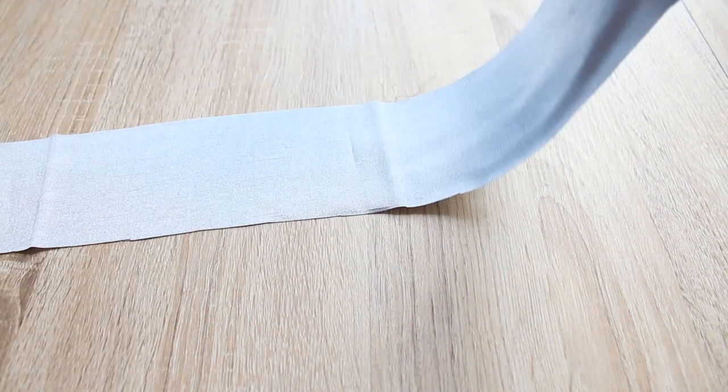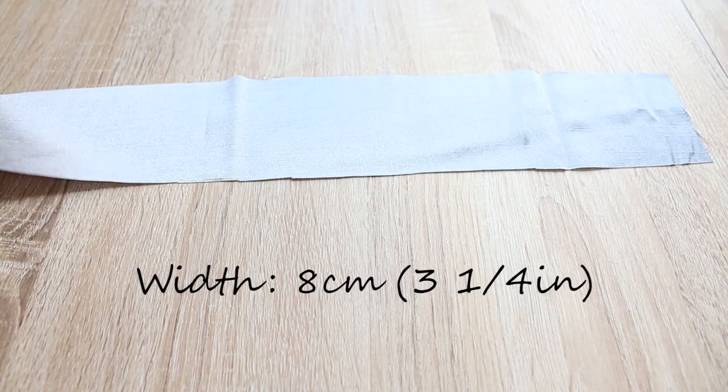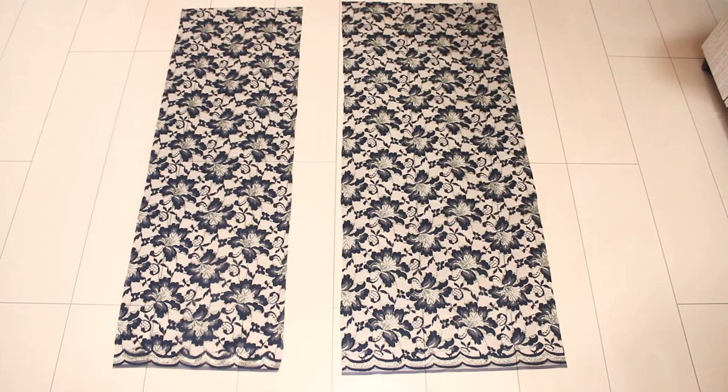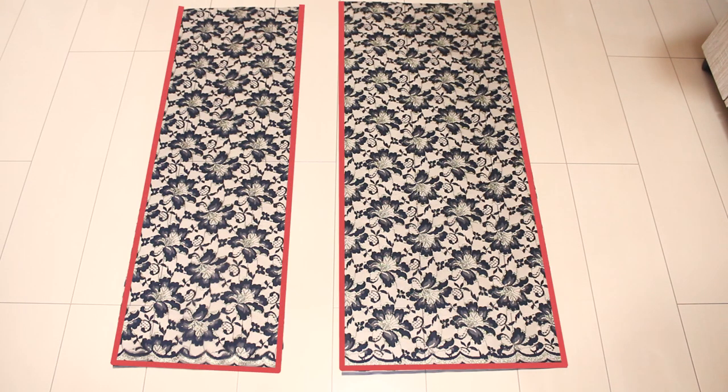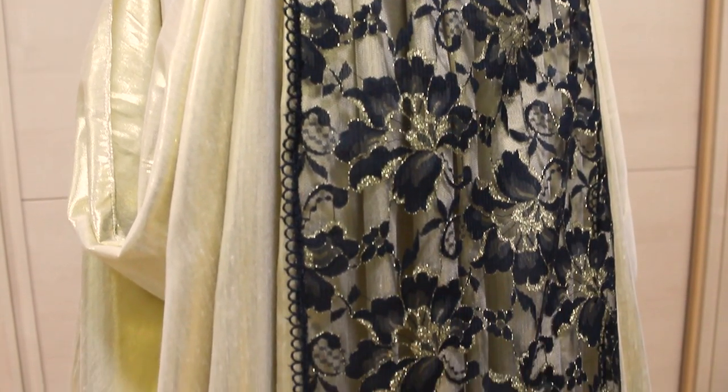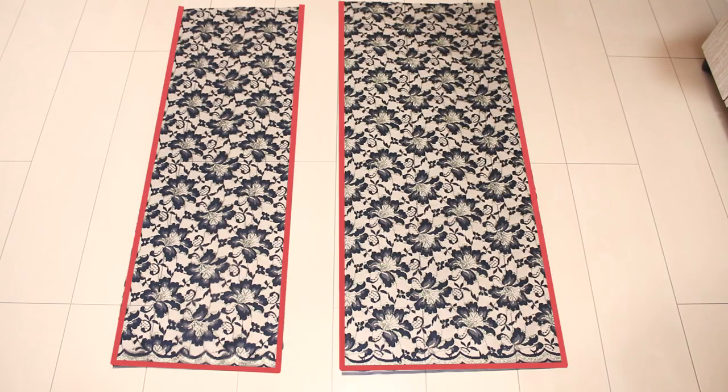From your waistband fabric, cut a strip that's 8 centimeters or 3 and a quarter inches wide, and the length is your hip measurement plus 3 centimeters or 1 and a quarter inches. For each panel, finish one of the short edges and one long edge. If your fabric has prints or other directional requirements, the short edge you're finishing will be the skirt hem. You can use whatever method to finish the edges, like a rolled hem or zigzag stitch. The pattern includes a 1 centimeter or 3 eighths of an inch seam allowance.